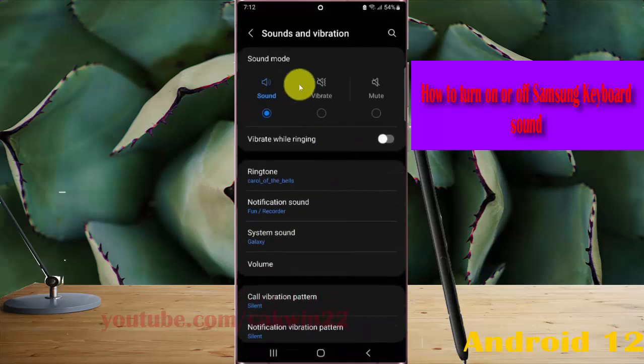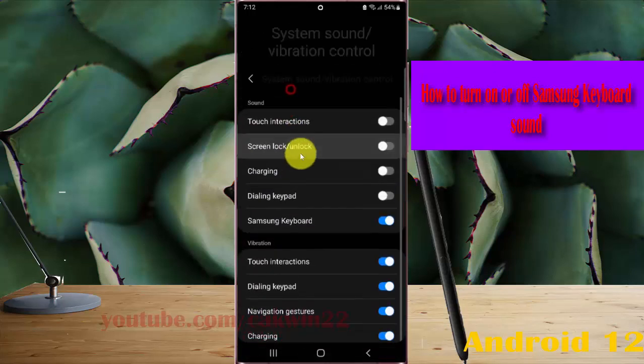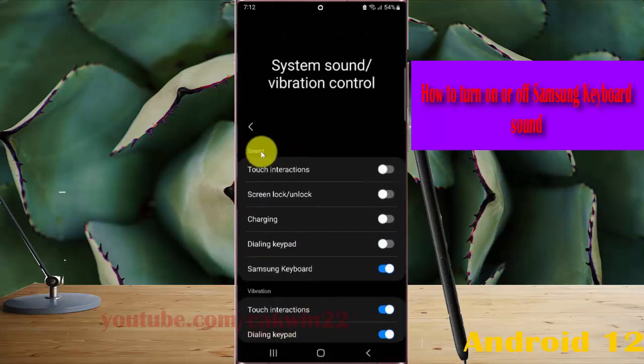Scroll down the Sounds and Vibration screen, then tap System Sounds or Vibration Control, then tap on Sound. Tap the Samsung Keyboard switch until blue to turn on Samsung keyboard sound, or tap the switch until grey to turn it off.